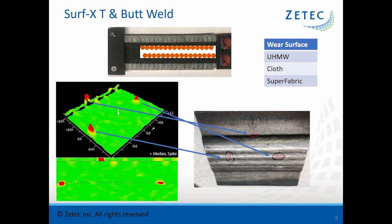The first probe I'll cover is the T and butt weld probe. What makes it truly unique is that it has two rows of surface array coils plus two plus point coils on the tip. For inspecting the toe of a weld, you get extremely good results from those plus point coils, while the array coils are used for the heat-affected zone or the weld crown. The actual data shows the axial crack in the weld toe, plus both circumferential and axial indications in the crown. This probe is available with UHMW, cloth, or superfabric wear surfaces.